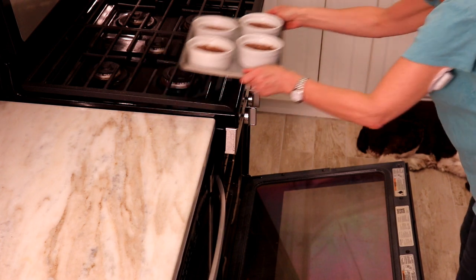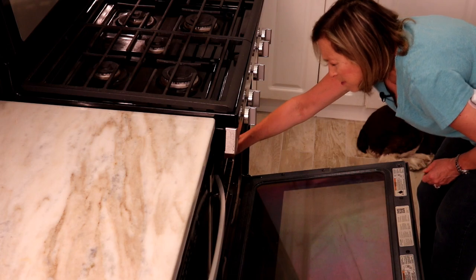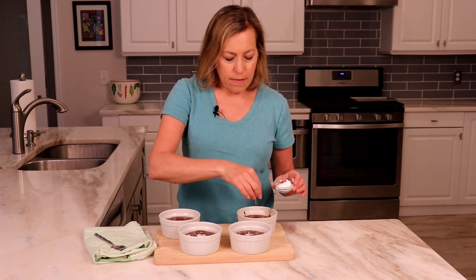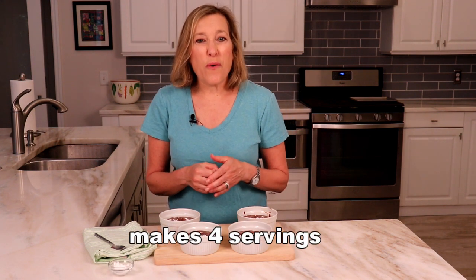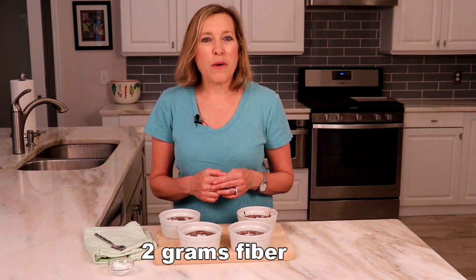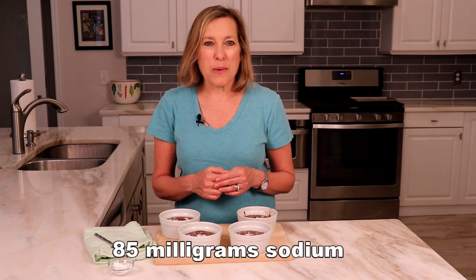Bake for eight to nine minutes, or until the tops are just firm to the touch and the cakes still jiggle slightly in the center. Let cool for two minutes and serve immediately, with a dusting of powdered sugar if desired. This recipe serves four.